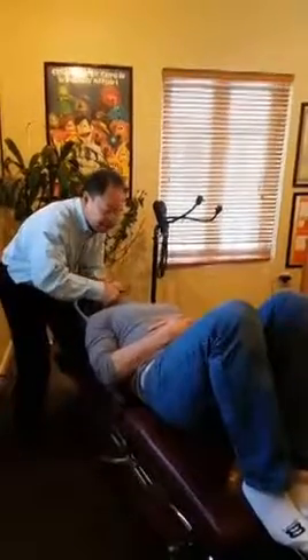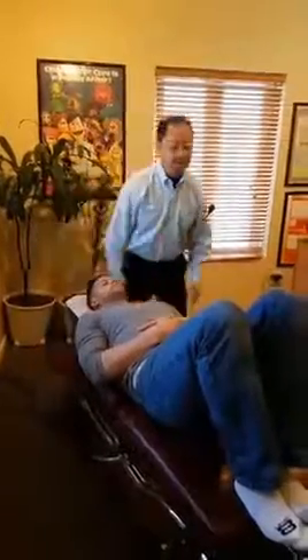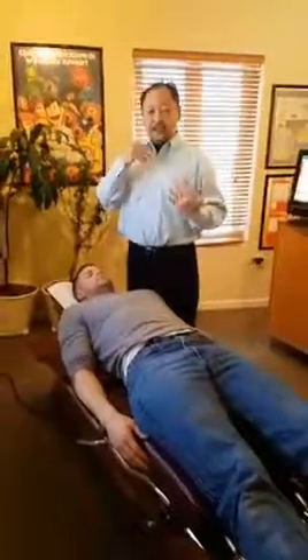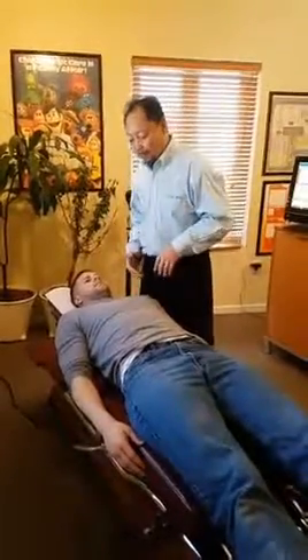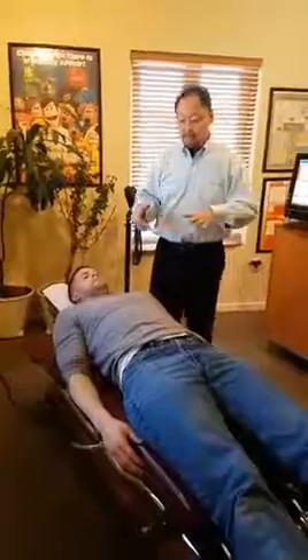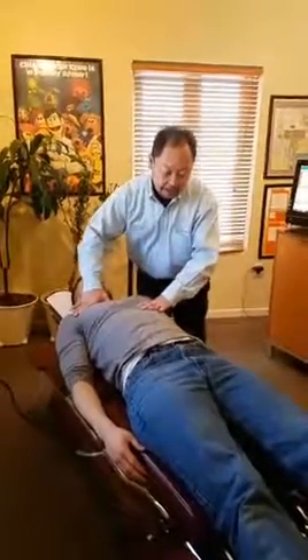Let it drop. So when the ribcage gets out of alignment, it's hard to breathe. You don't breathe properly, you're not going to have proper oxygen carrying capacity to your brain. Your performance decreases. So that gets fixed. Now breathe in and breathe out.